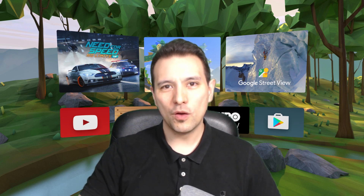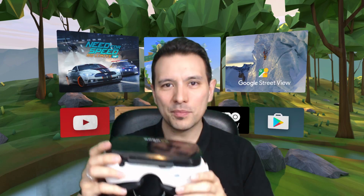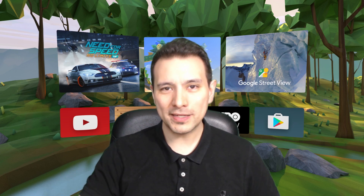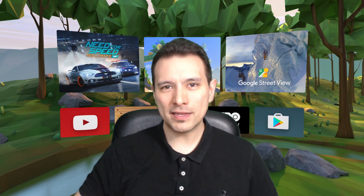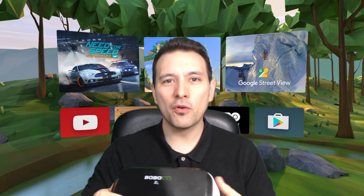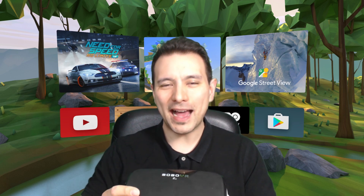You also cannot adjust the IPD — the interpupillary distance — on the Daydream View, so if your IPD is not within the norm you might run into trouble. I told Phil that I really love the Bobo VR Z4, available for around $18 USD at Gearbest. It has a better field of view — around 120 degrees compared to the Daydream View's 90 — and less light bleeding, making the overall experience more immersive.